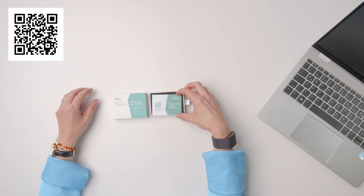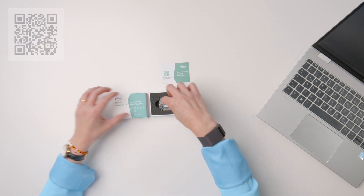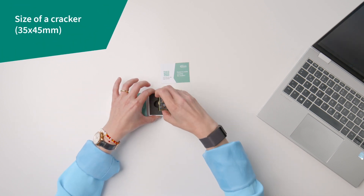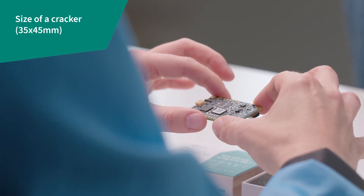The box contains the kit and a getting started card. Scanning the QR code will get you to the getting started information. The kit itself is very small with a form factor of only 35 by 45 millimeters to make in-field work easy.